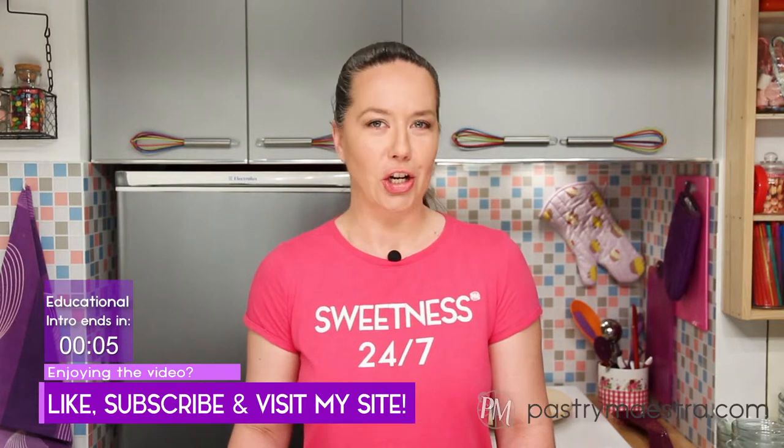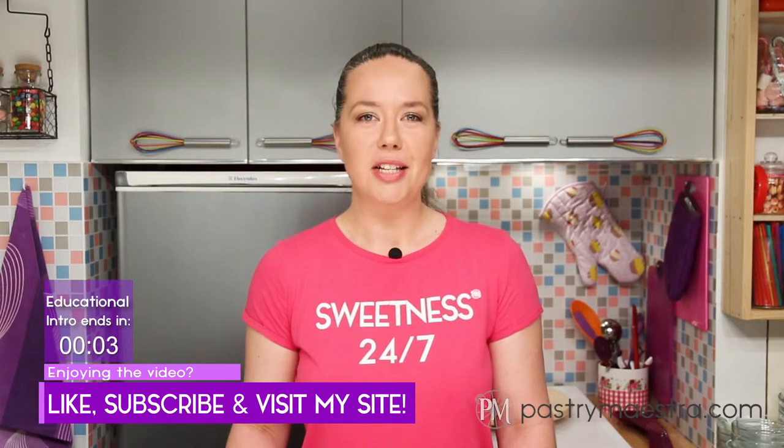Therefore, have all your ingredients measured and your digital candy thermometer on hand, and I'll teach you how to make butterscotch lollipops. As usual, the recipe is on my site, and the link is down below.